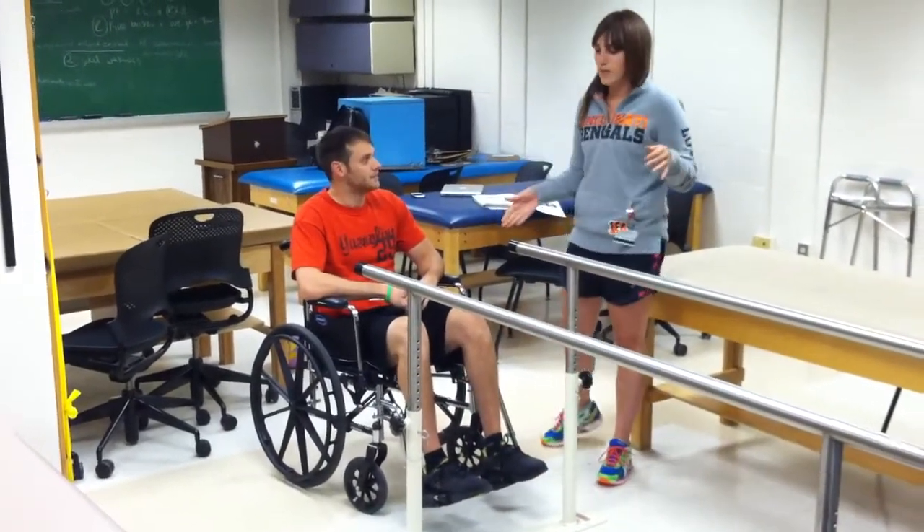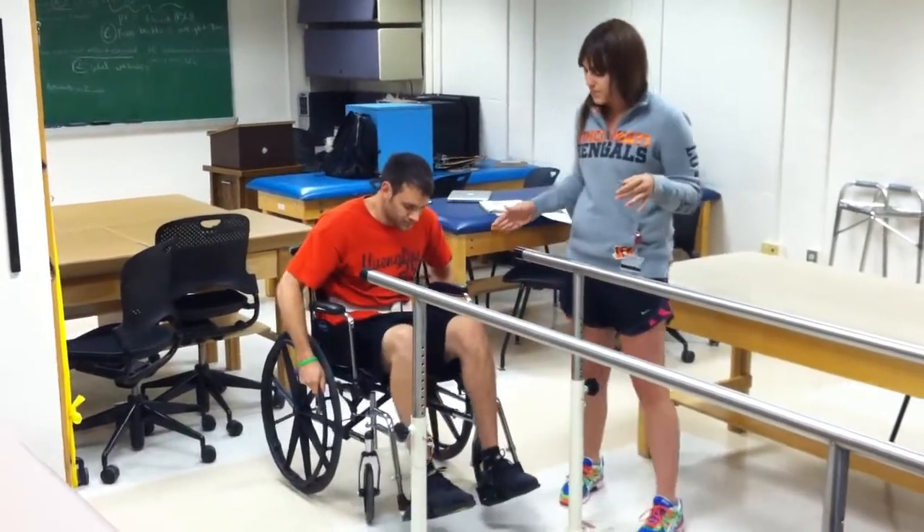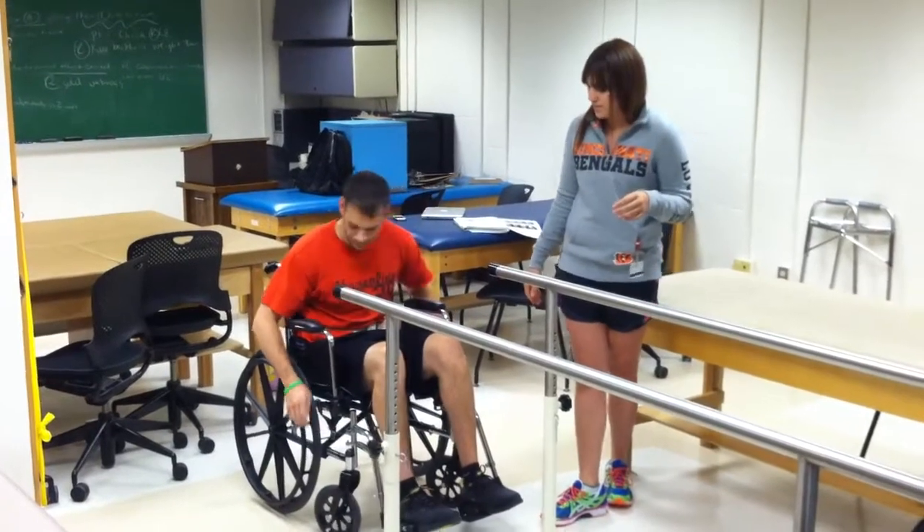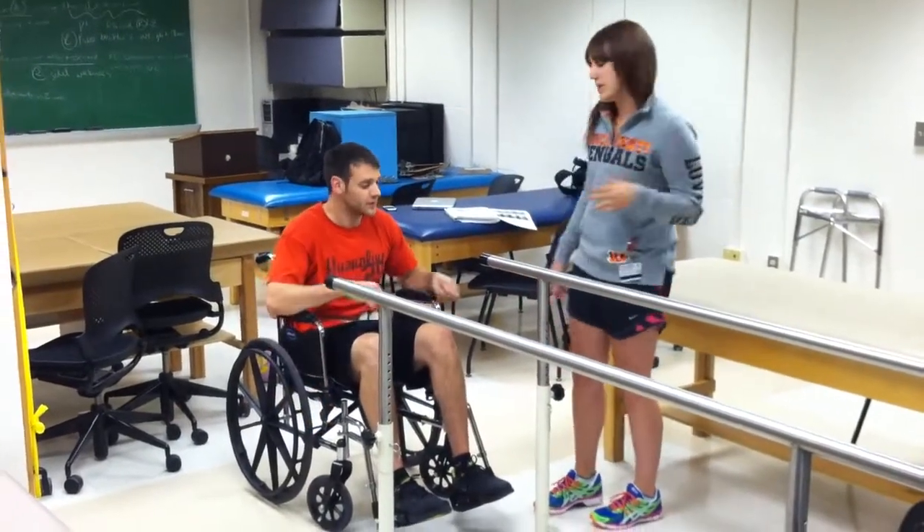So what we're first going to do is have Dave wheel up to the parallel bars, lock his wheelchair, and then we're going to swing his footrest out.